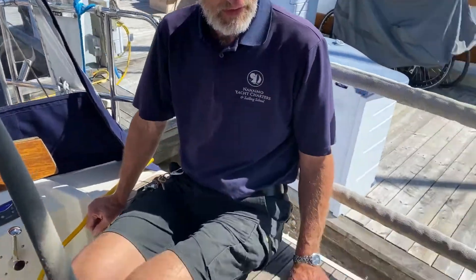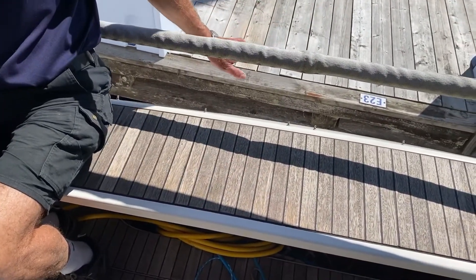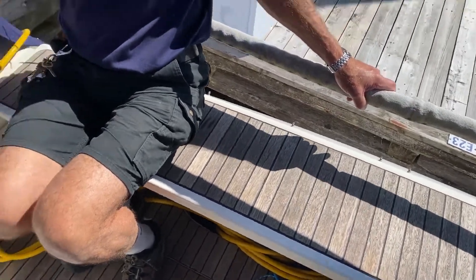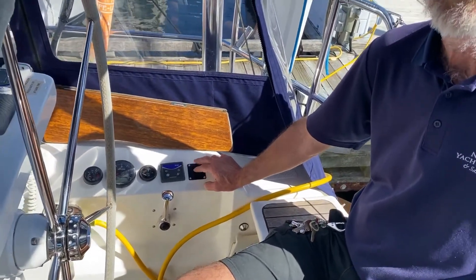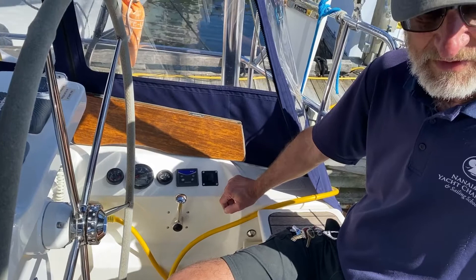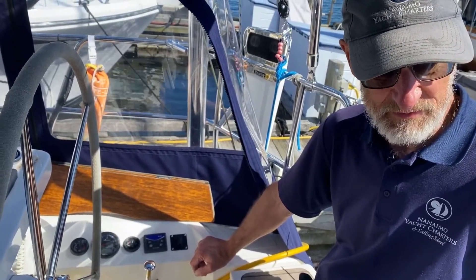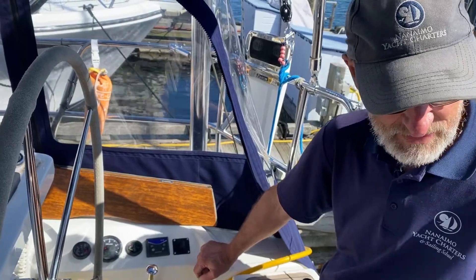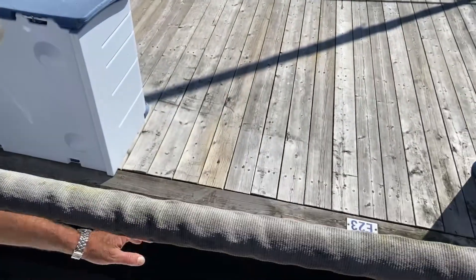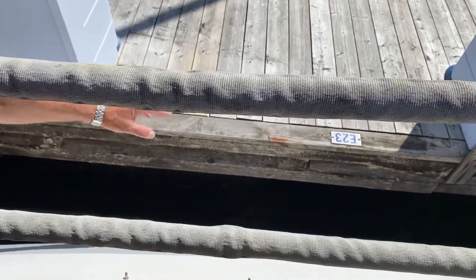This seat that I'm sitting on folds down and gives you a wonderful access and swimming platform. This is the control for it. I always like to use this with the engine running as that helps charge the batteries. You undo these clips, move them out of the way, and this will cascade down. Of course we're too close to the dock to demonstrate it — you'll want at least five feet away from the dock for this to fold down.